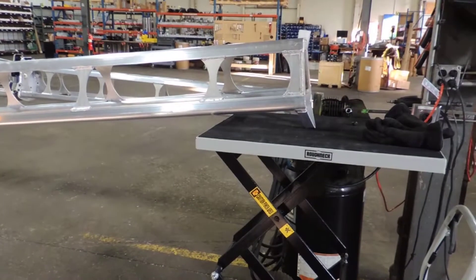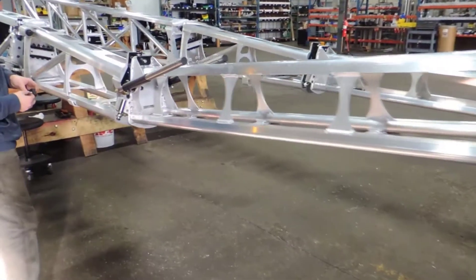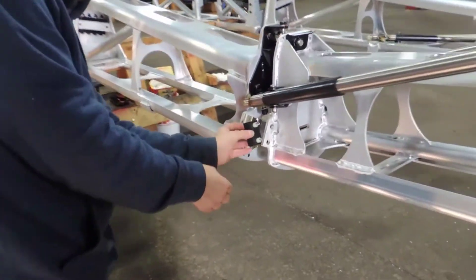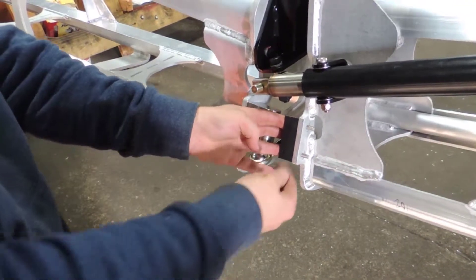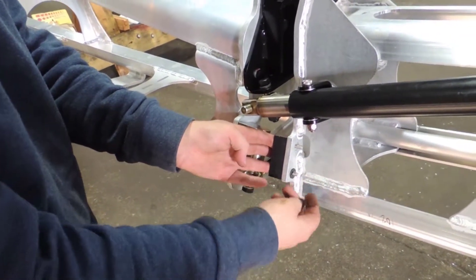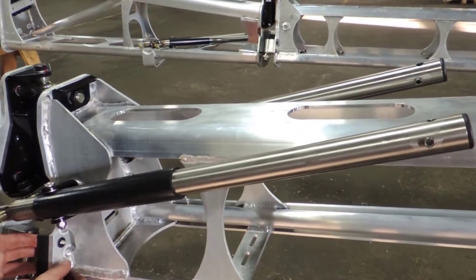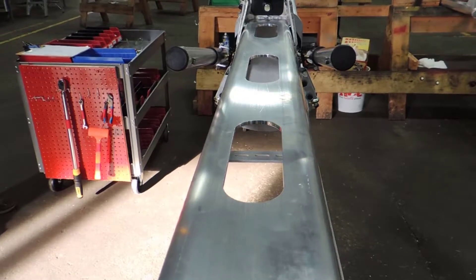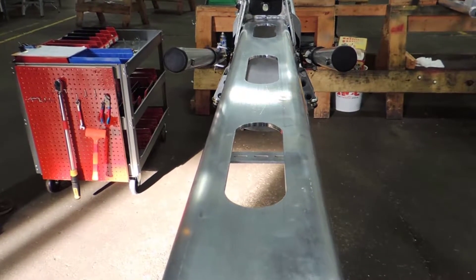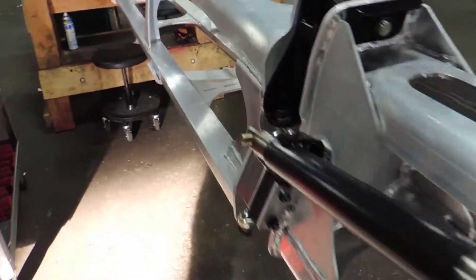Utilizing a second person or a lifting device, raise the end of the breakaway to create space to reassemble the poly blocks, to verify the alignment of the dampeners before tightening. Verify that both struts are in line with the top of the breakaway and then proceed to tighten all of the hardware.